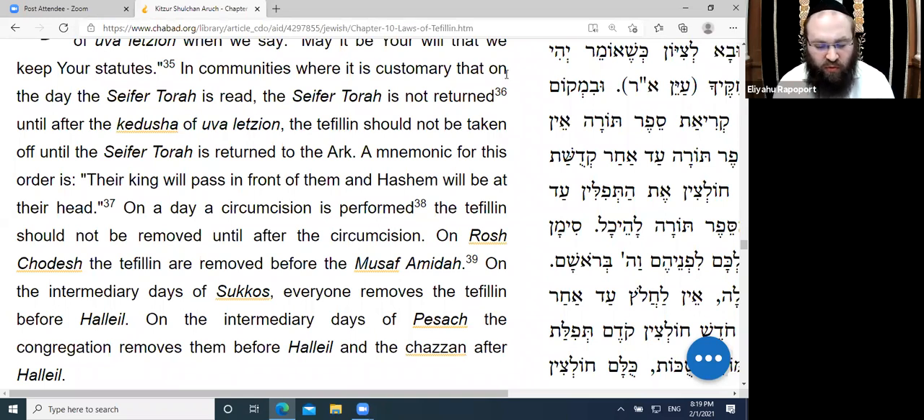For those who do wear Tefillin on Chol HaMoed, many have the custom on the first day of Chol HaMoed Pesach to keep the Tefillin on until after the Torah reading, because the reading for that day is the end of Exodus chapter 13, which records the mitzvah of Tefillin.